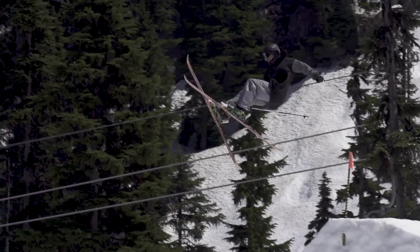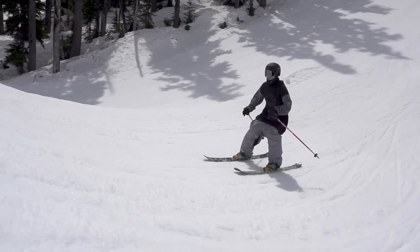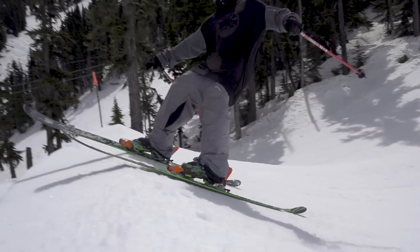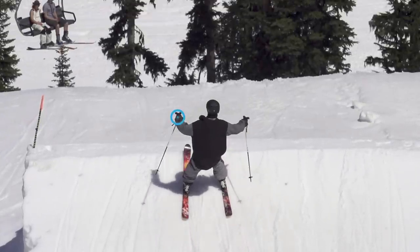At the end of your extension, your hips should open to the direction you want to rotate, just slightly. This can make a small lead change between your skis. Your driving arm should also drop between straight beside you and behind you.